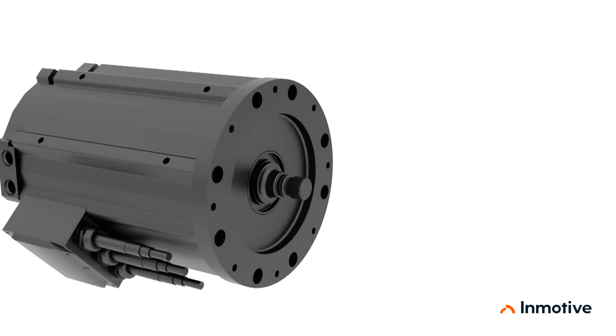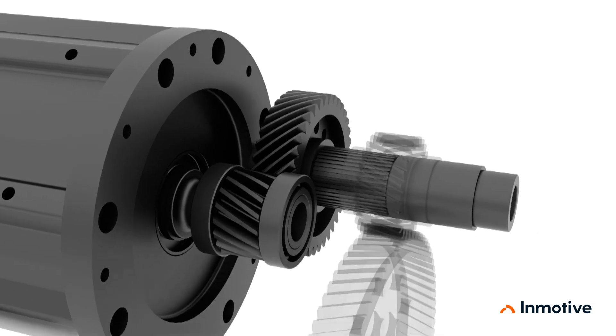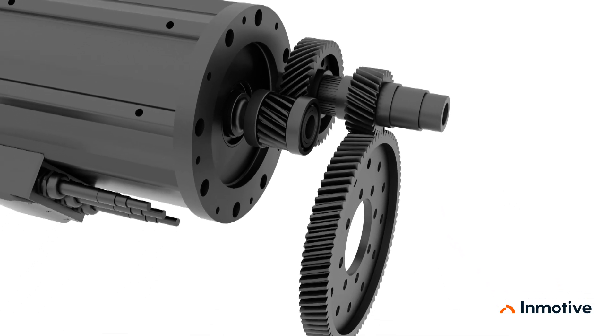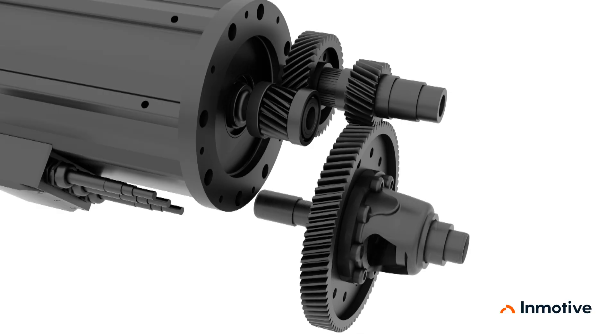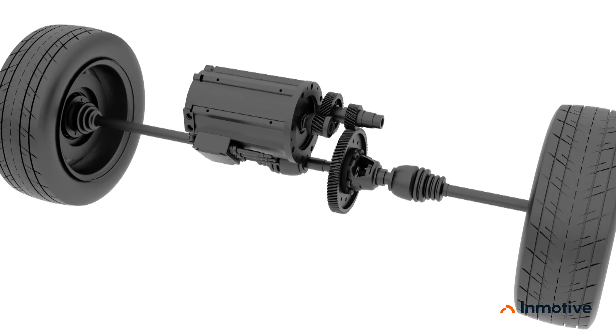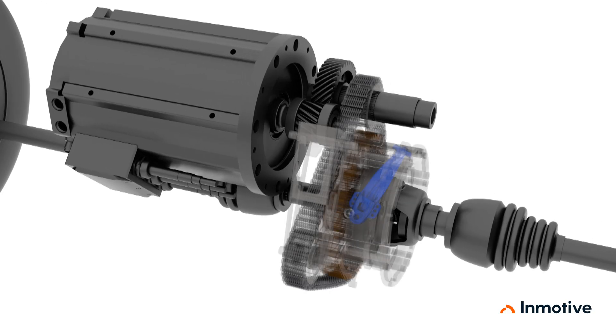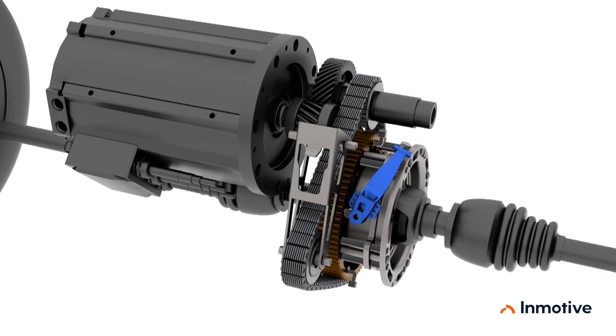In most EV powertrains, power from the motor goes through a first reduction gear, a second reduction gear, the differential, and then out to the wheels. The in-gear replaces the second reduction gear and surrounds the differential.